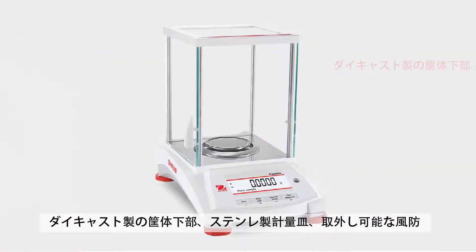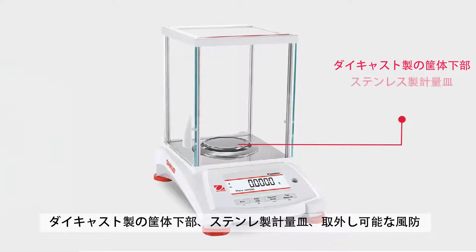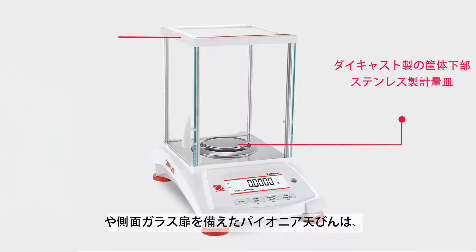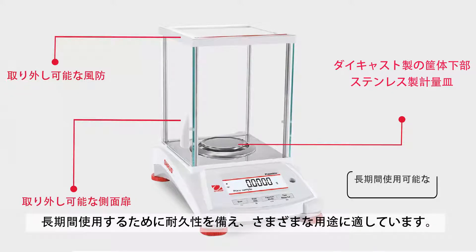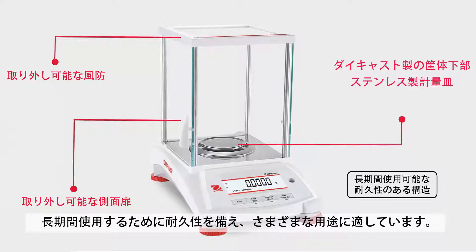Featuring a cast metal lower housing, metal sub pan, stainless steel weighing pan, and removable draft shield or side doors, the Pioneer PX is durably constructed for long-term use and suitable for a variety of applications.